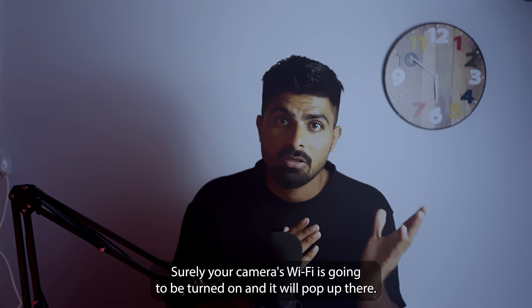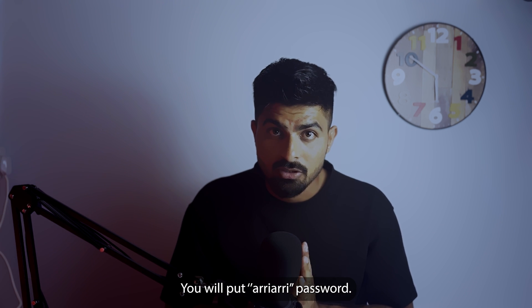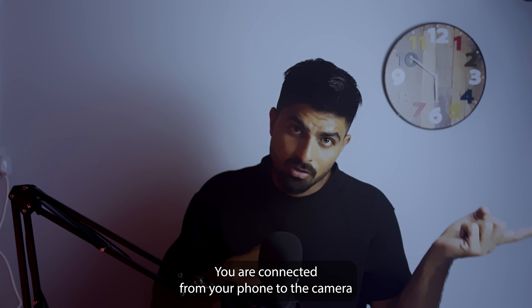Your camera's Wi-Fi will be turned on and will pop up in the list. Click on it, it will ask you for a password, put in any password, and then you're done — you are connected from your phone to the camera.